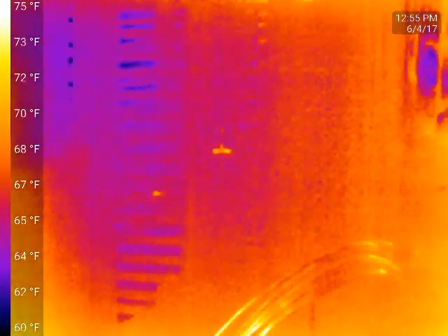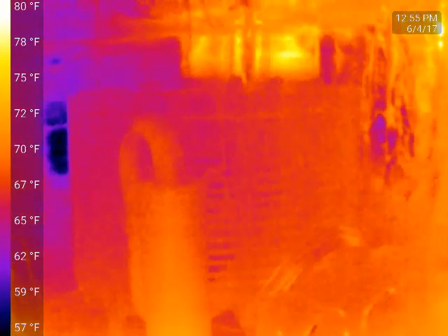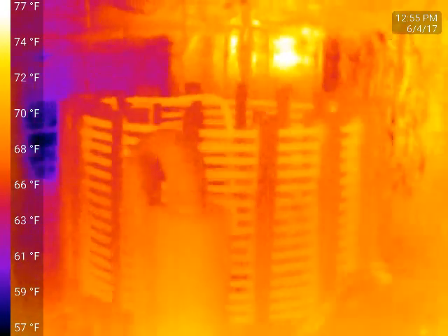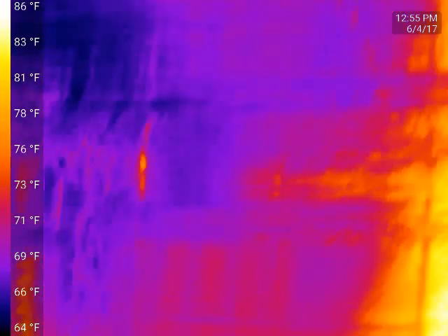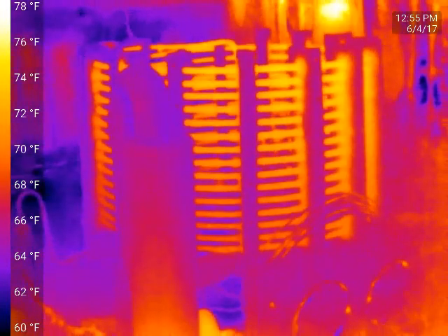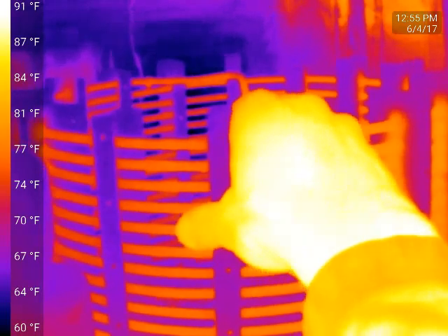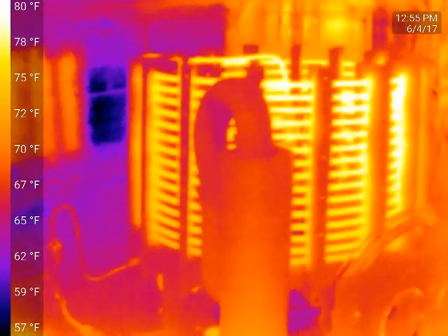I'm going to turn on my fridge — I've been away for a week. It's a little grainy right now. We don't have a large temperature differential right now, and there's a lot of reflective poly-iso here.